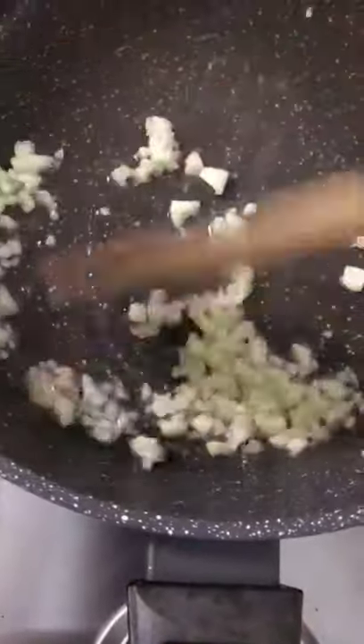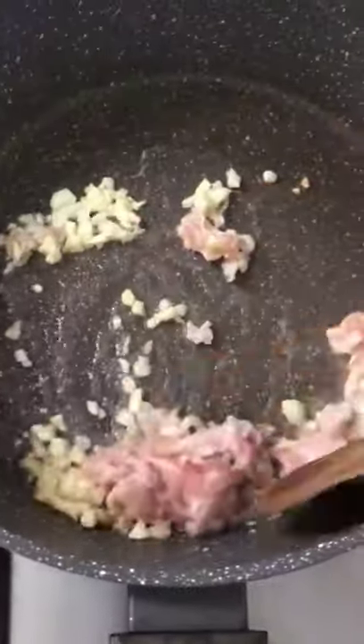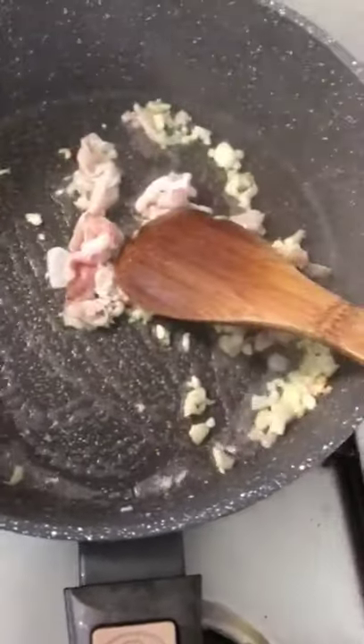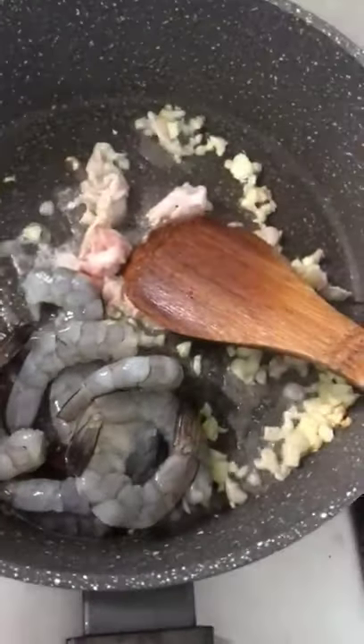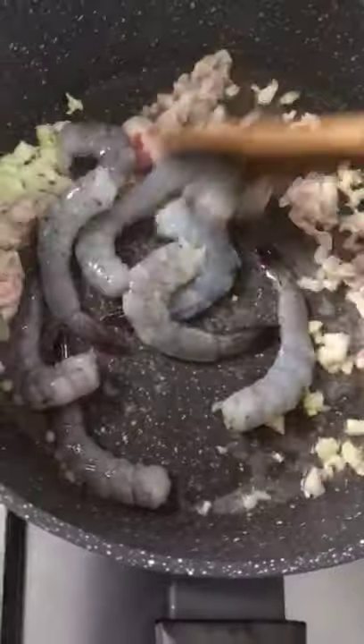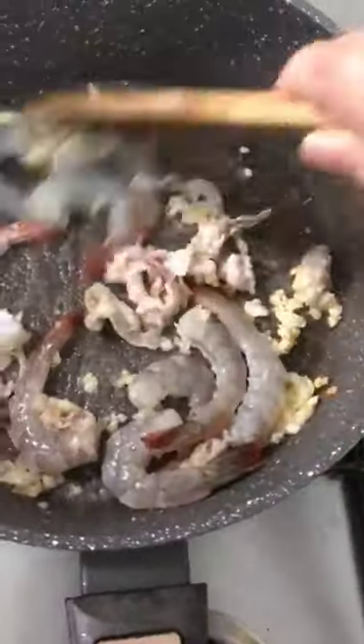Heat up a little bit of oil in a pan and put in the minced garlic until slightly brownish. Then add in the pork belly. Once the pork belly is half cooked, add in the prawn and fry until the prawn is half cooked. Finally, put in the cauliflower.